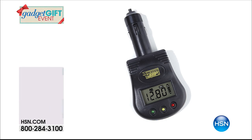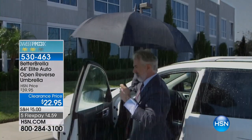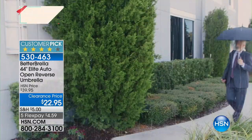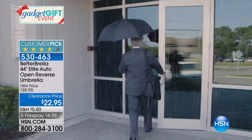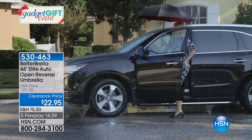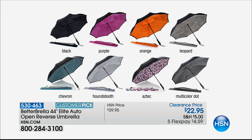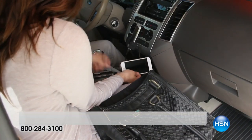Coming up later in this hour — in about 23 minutes — we have the Better Brella, the 44-inch elite. This is the customer pick, auto open reverse umbrella for $22.95, with five flex payments of $4.59. A customer pick and fabulous gift — I know you're going to love it.